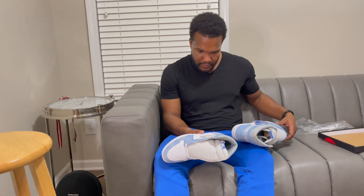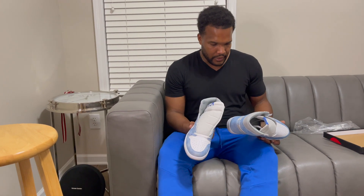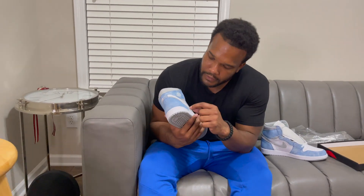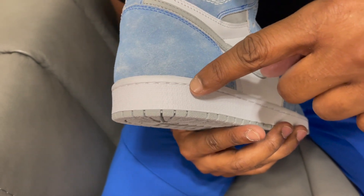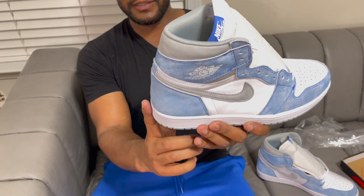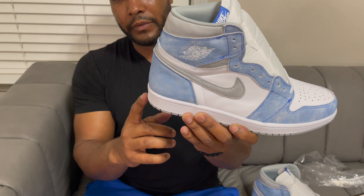I got a hell of a feeling that these sneakers are kind of fake. The stitching is off right here — it should follow the lead of how the stitching runs down here, but it gets tight right up in here. Normally you don't have that on the Jordan 1. Then if you look at the heel, it's got like a slant to it which is a dead giveaway.